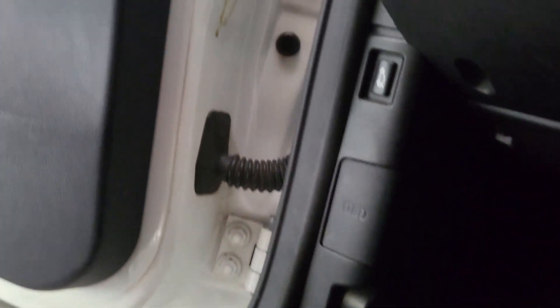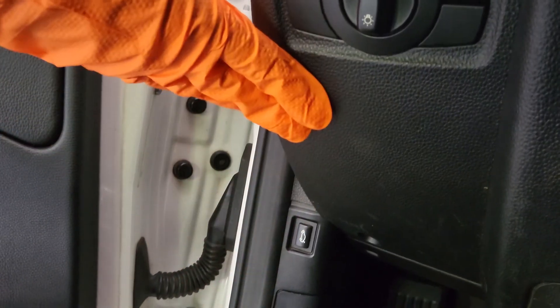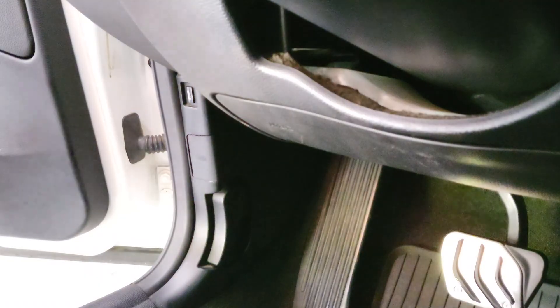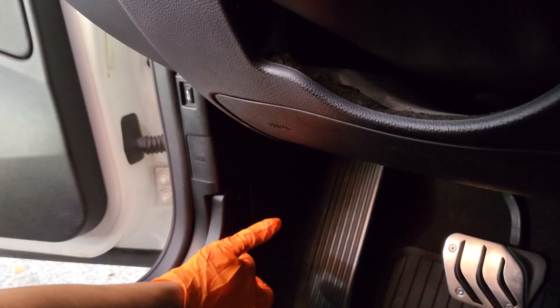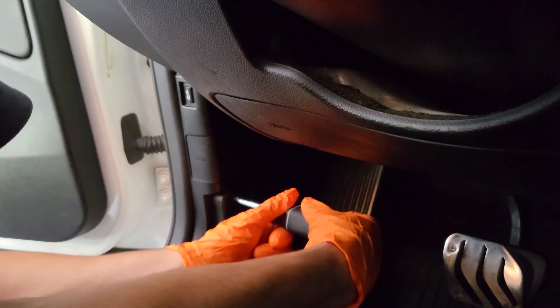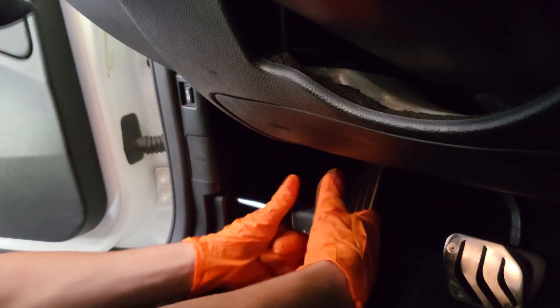The FRM is located behind this panel here, so we'll definitely have to remove that. I don't think we'll have to remove that other panel, but if we do I'll also do that, and potentially also the under panel. First thing we're going to have to do is remove the hood latch release — to do so, it's just going to be one Phillips head screw right in the middle here.